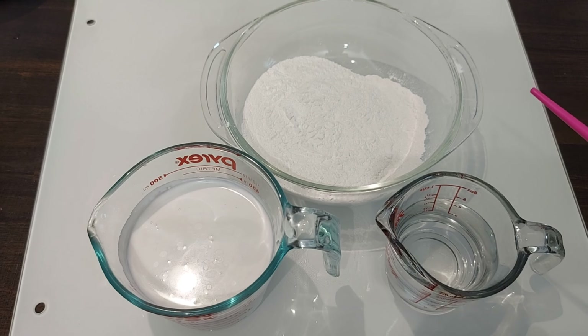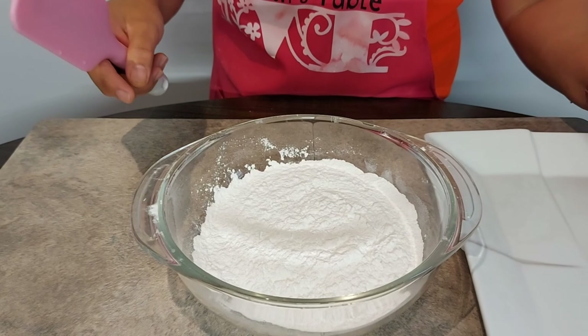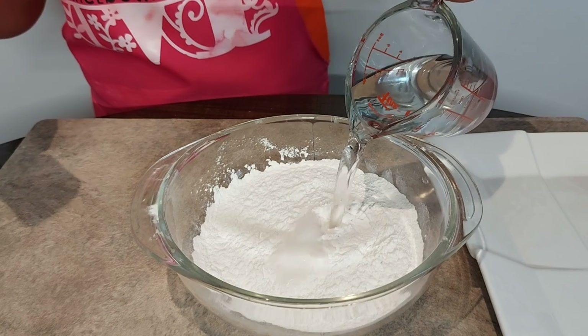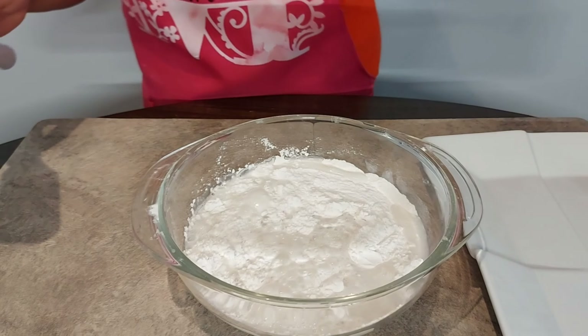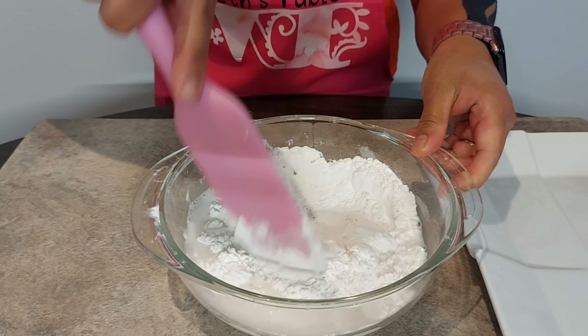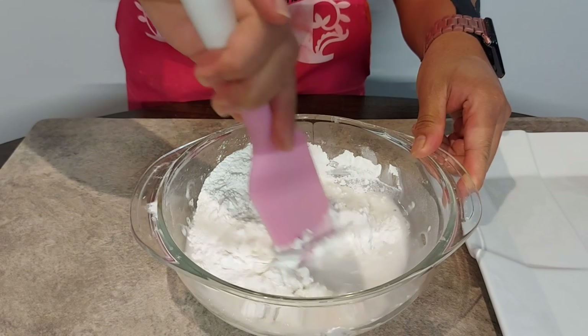We will boil about 4 cups of water. While waiting for the water to boil, we will make our bilo-bilo. Put the ¾ cup of water into the glutinous rice powder.